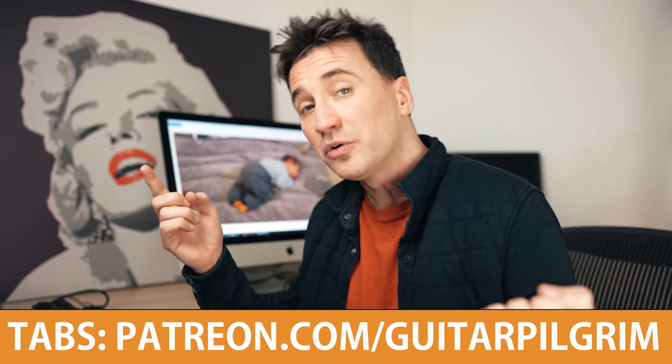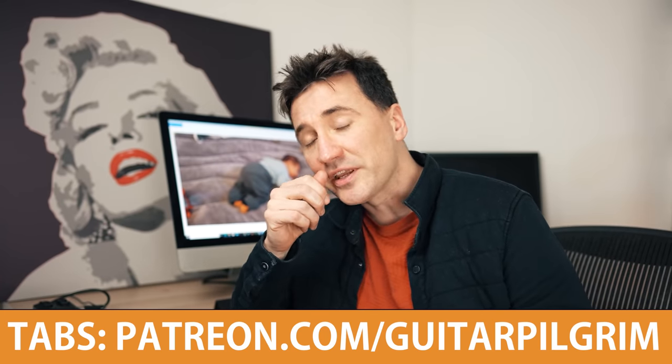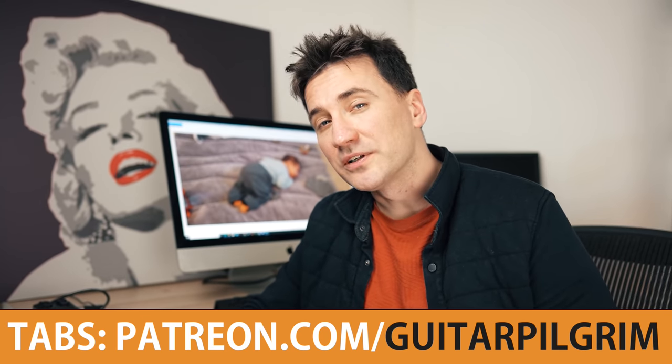For today's video, because of the passing of Phil Spector, I thought it might be nice to do one of his greatest hits that he wrote and produced. I'll first play it and then I will take you through all the details and show you how to do it.